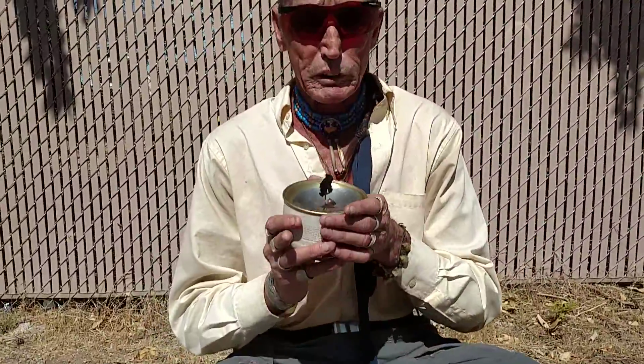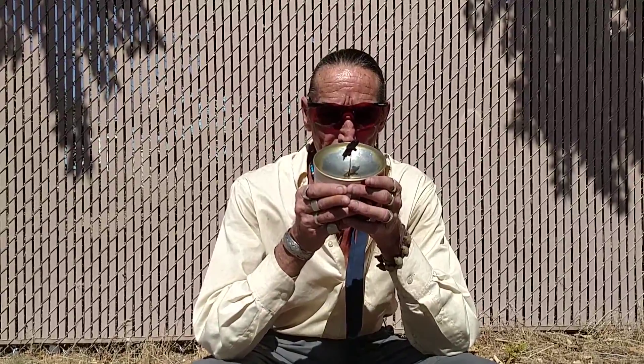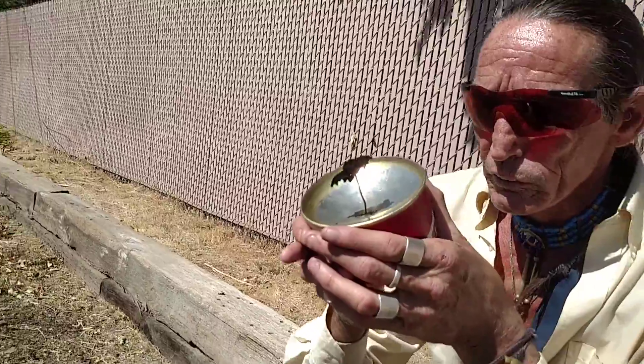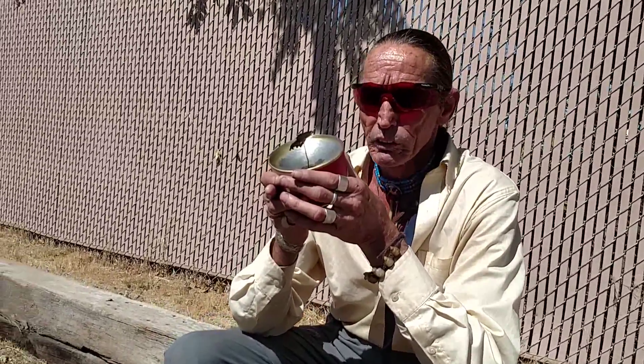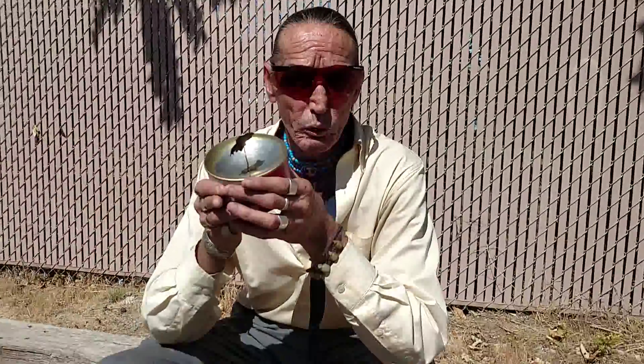Now another technique — it's a fuel can, an empty fuel can. We were backpacking years ago, my friend had one of these, and I said let me check that thing out. Now you can see it's already lighting with the sun using this fuel can. We do the same technique — put this in the fire bundle, bam, fire. Doesn't take very long, you can see it works really well. Fuel can and a mirror — two different techniques with the sun.